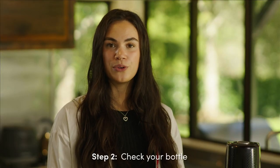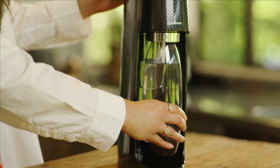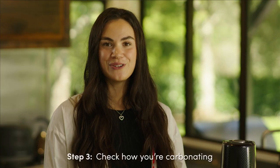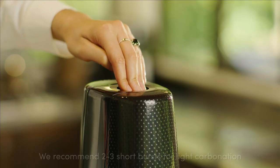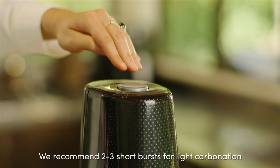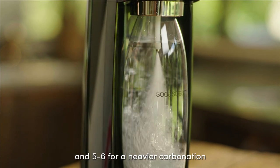Next, you want to check your bottle. You may need to reposition your bottle a few times until it sits nicely. Check how you're carbonating — press down with firm, short bursts. We recommend pressing 2-3 times for light carbonation and 5-6 times for a stronger fizz.